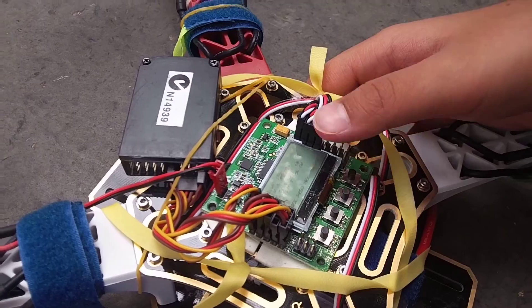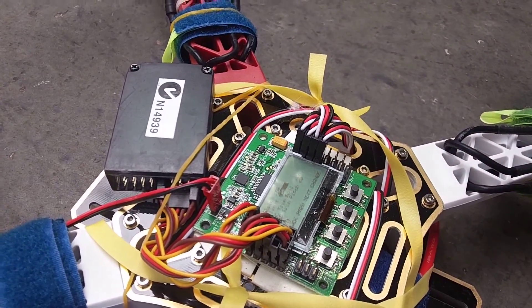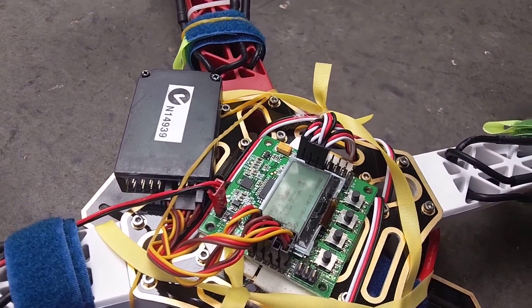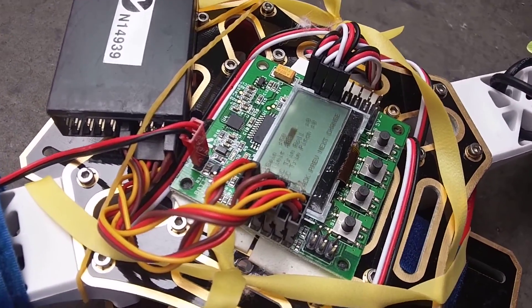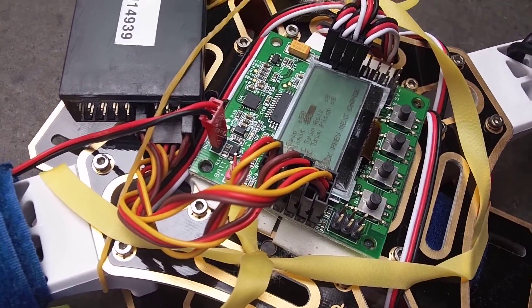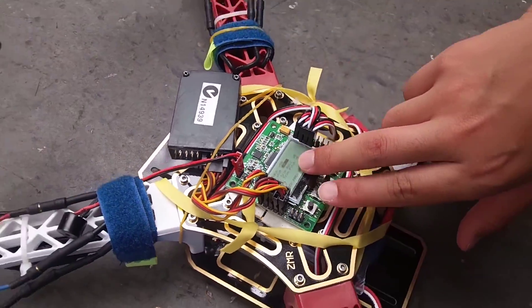So now, just for the audience, you're using an open source KK 2.1.5 control board. And I programmed it myself. Okay, yep.